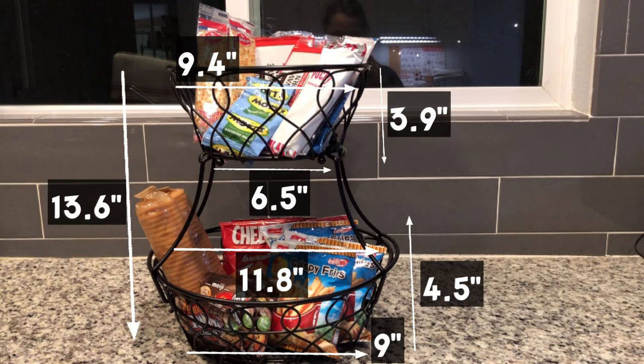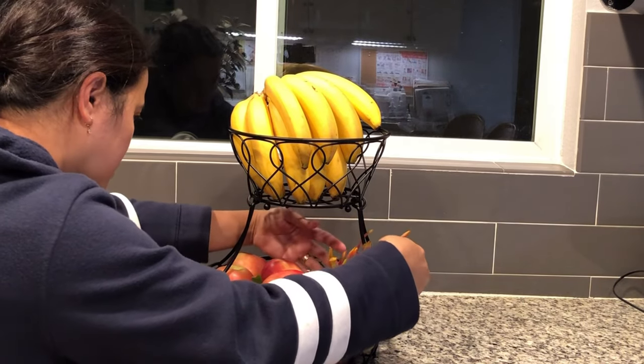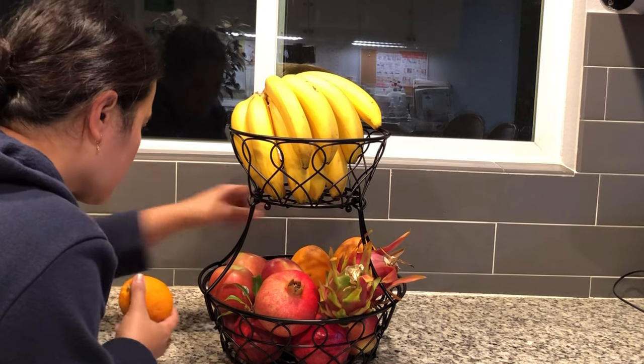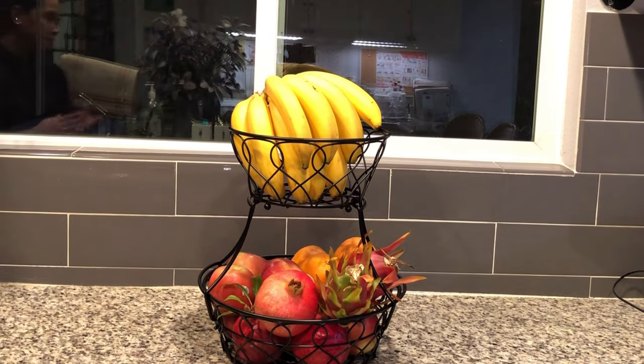Here are the product dimensions of this Triland 2-Tier Fruit Basket. This fruit bowl for kitchen counter is a great housewarming gift, wedding present, kitchen display basket, or a lovely treat for yourself.